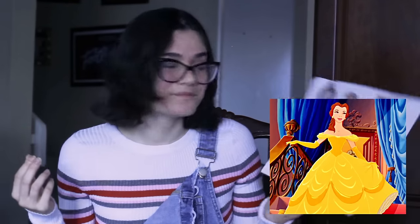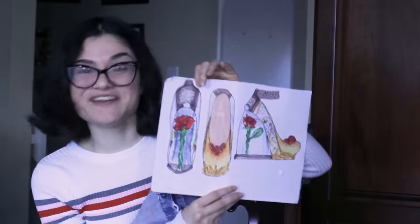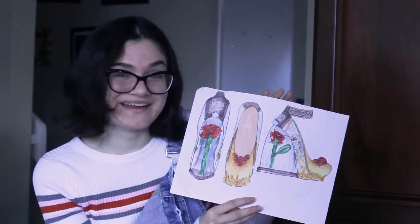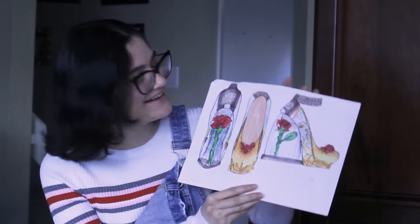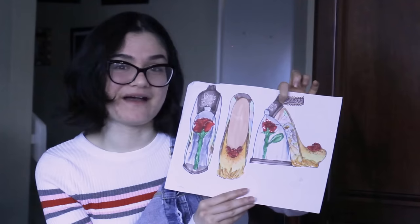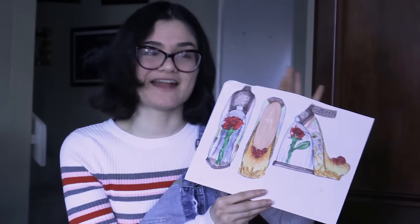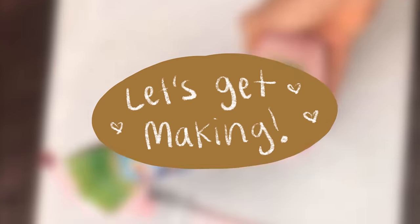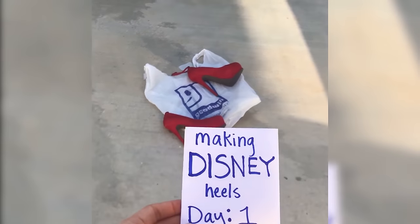Especially from that ballroom scene — 'tale as old as time.' The back, which actually did not make it into the final design because it was too hard and I was getting very tired, was like a book spine that said 'Beauty and the Beast,' tying back to the fact that these were fairy tales. I just sketched it up, colored it, and that's what I started with.